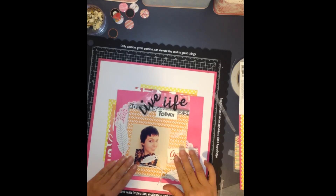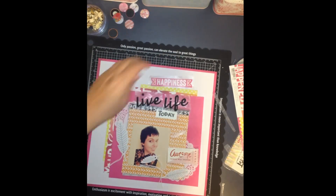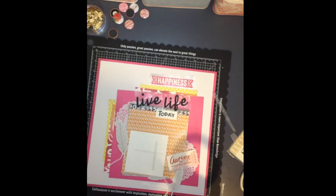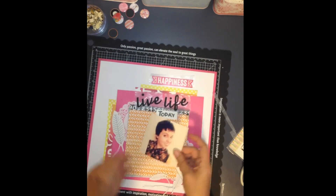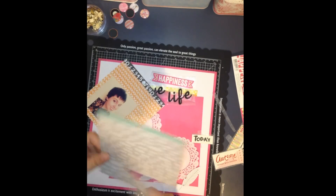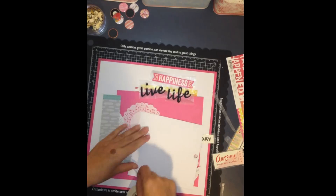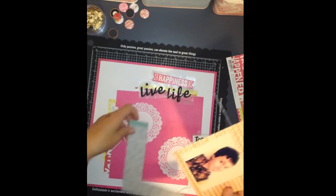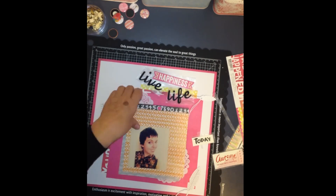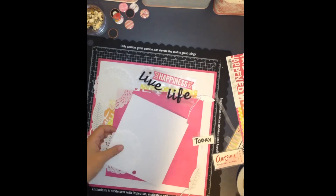I've just decided it needed a little bit more colour underneath the pink paper. So I cut a couple of strips from one of the pieces of paper from the collection and used both sides, just slotting them under there. I haven't stuck anything down yet. I've just put the photo down and decided that's where that's going to go. I'm going to definitely use that grey piece with the feathers there — I'm liking the look of this so far and I'm happy where everything's going to go.